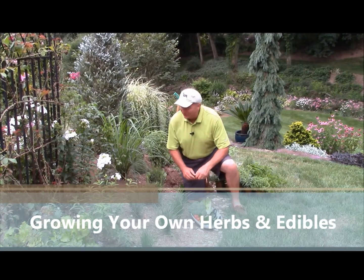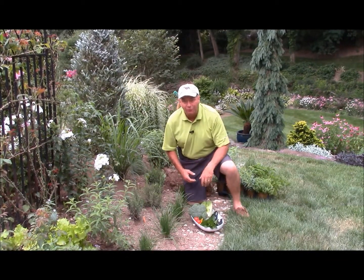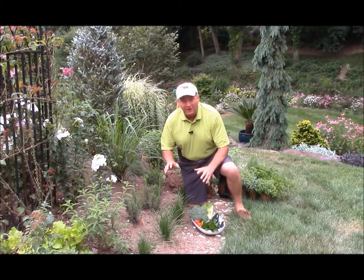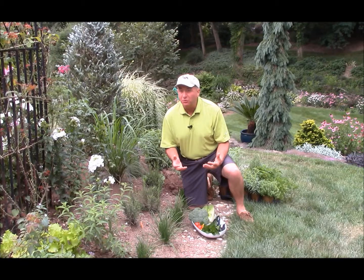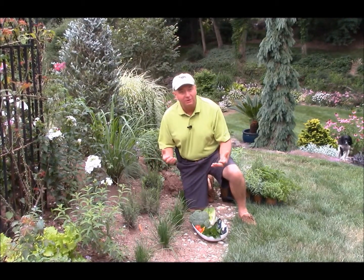There's nothing as good as producing your own herbs and produce and fruit and things like that from your own garden. You know what went into it, you can't get it any fresher than this, and there's a special kind of satisfaction and reward that you get from growing it yourself.